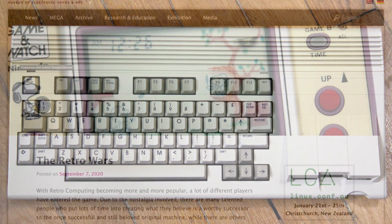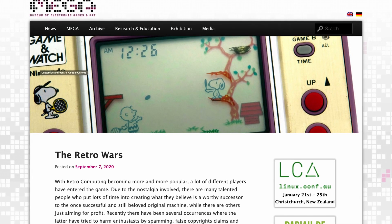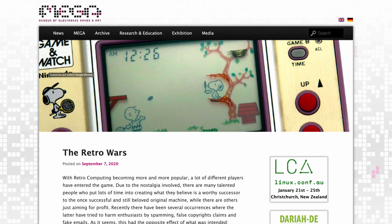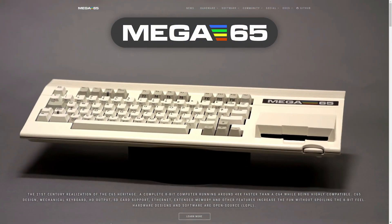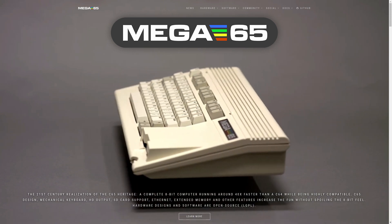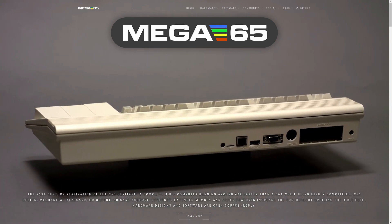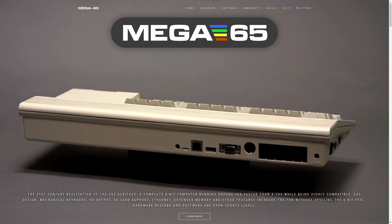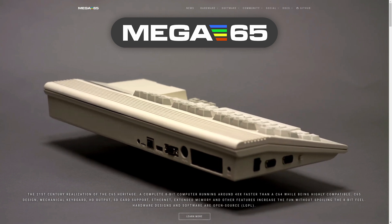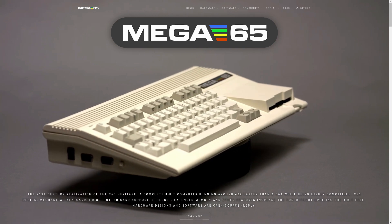Thanks to the folks over at the Mega Museum of Electronics, Games and Art — link down below in the video description — they decided to go on this journey of recreating the Commodore C65 for a modern era. A complete 8-bit computer running around 40 times faster than a C64, while being highly compatible: C65 design, mechanical keyboard, HD output, SD card support, Ethernet, extended memory, and other features that increase the fun without spoiling the 8-bit feel. Hardware designs and software are all open source.